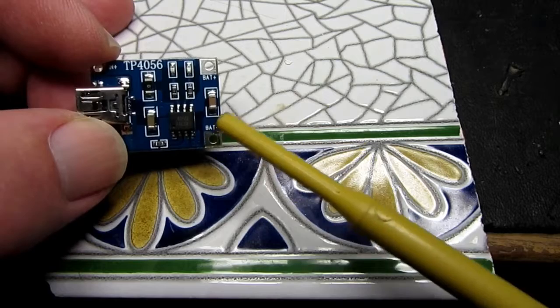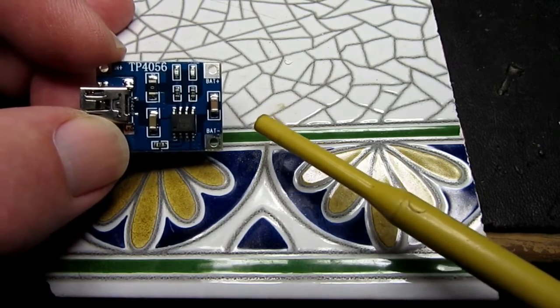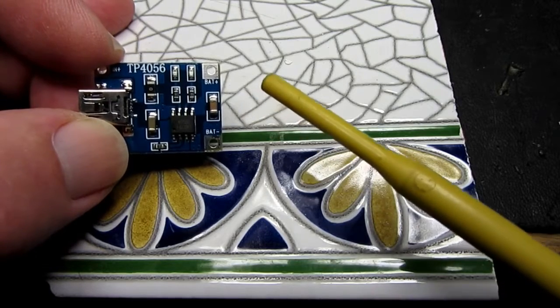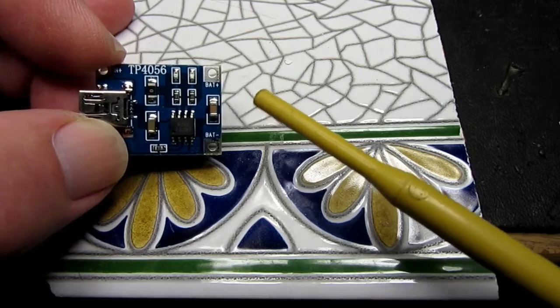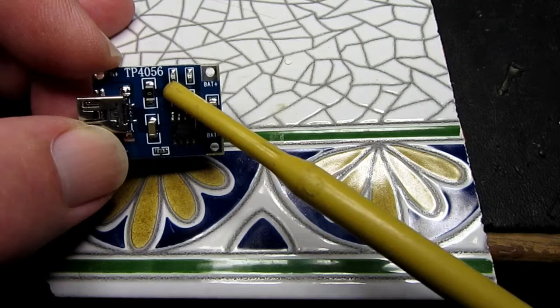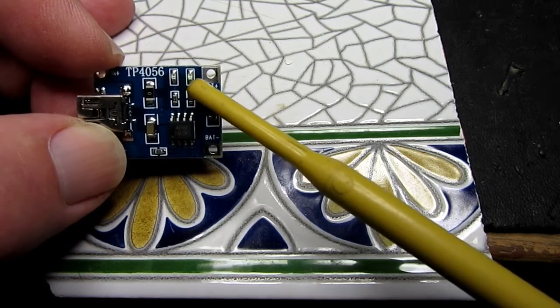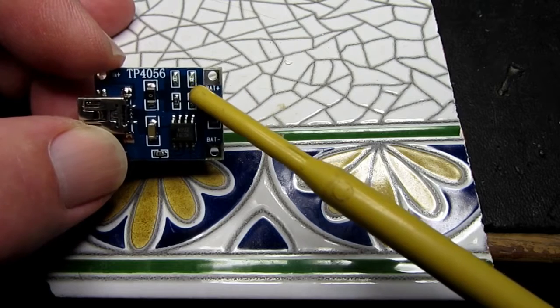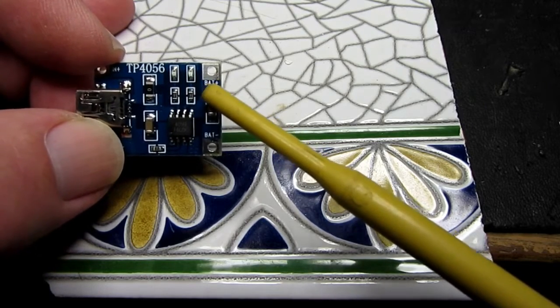This little chip provides constant current when it starts up, then it goes into a constant voltage mode once it gets to around 4.2V and also detects the end of charge. There are two LEDs here: a red one to indicate charging and a green one to indicate end of charge. Sometimes you'll find those are blue, but it's equivalent.